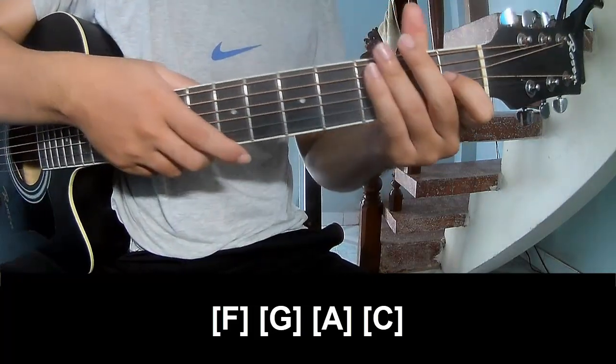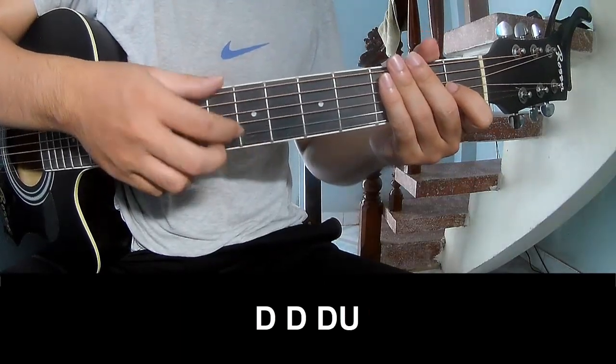And the hint is strumming the same way for the verse, to the chorus and outro. Then play...